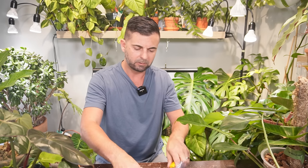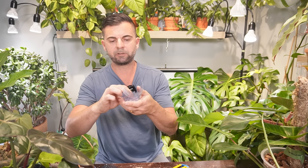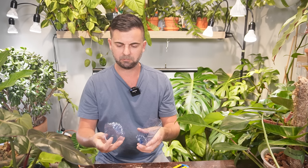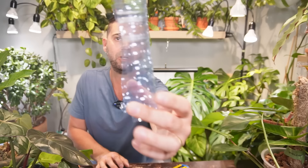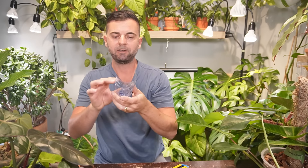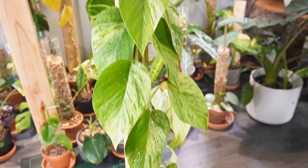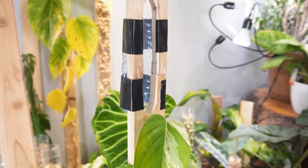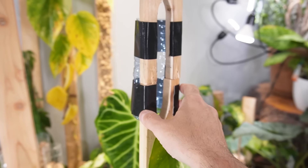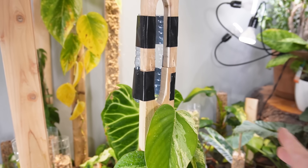It ain't perfect but it'll do. I've mangled the bottle into a half-section like this. Now I'm sizing it up on the plank. I'm simply using gorilla tape for now — I didn't claim this was going to be a pretty setup. Again, this is just the prototype.